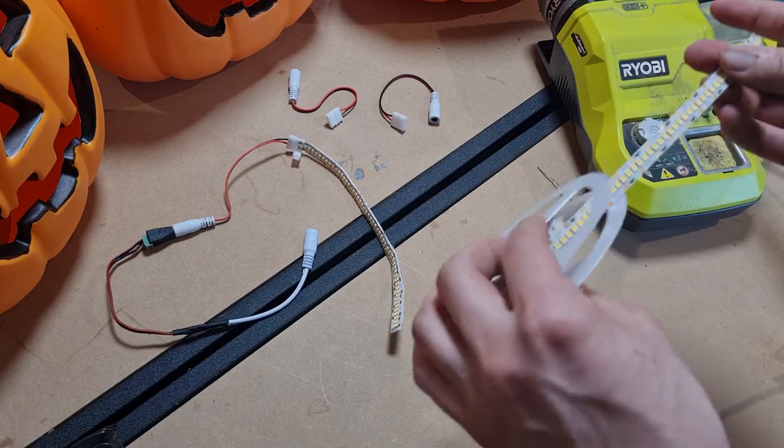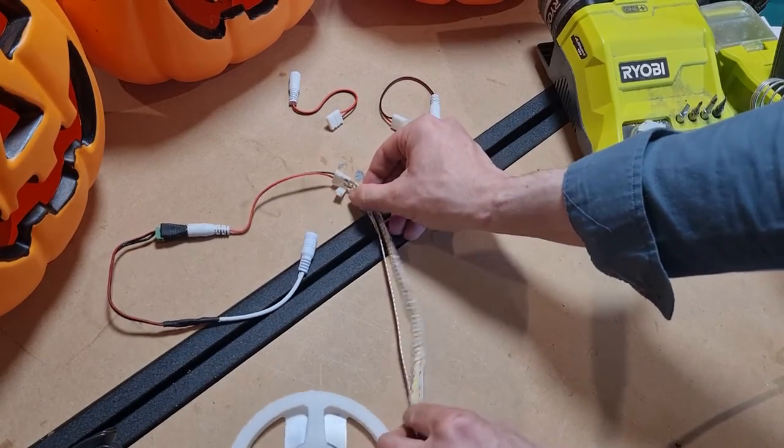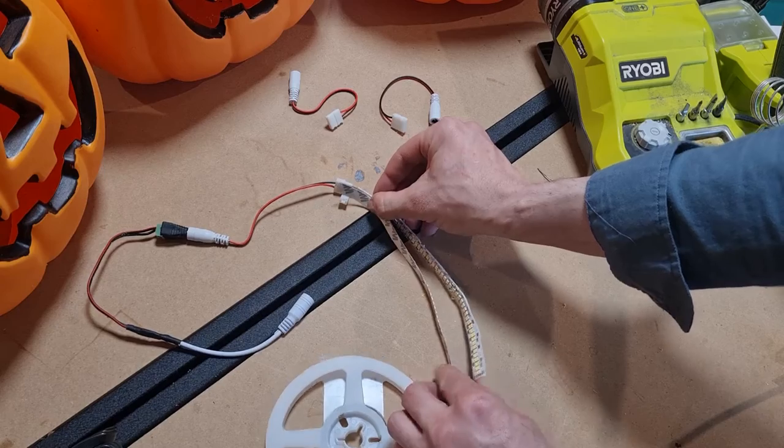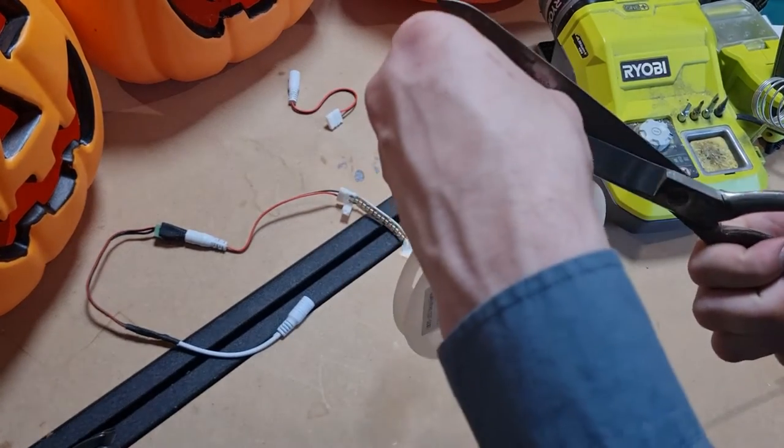But like I said, I'm just using what I have on hand. I'm going to be making two more of these. So you just measure out what you want, then you cut the LED strip.